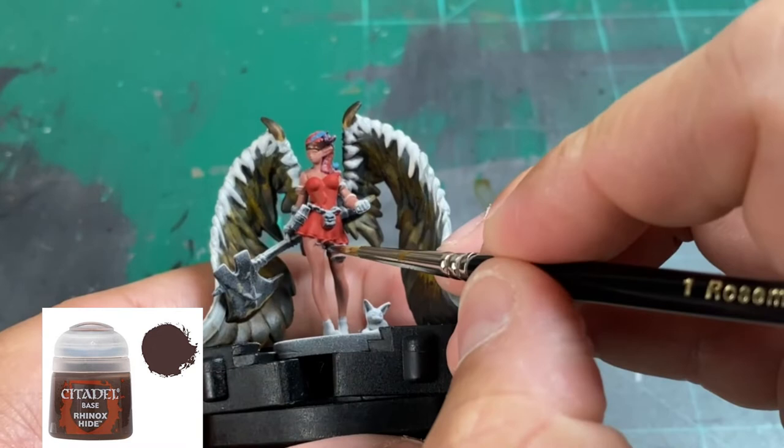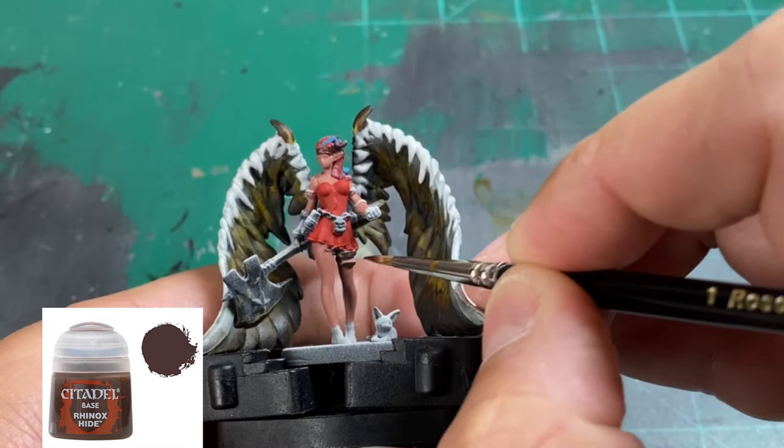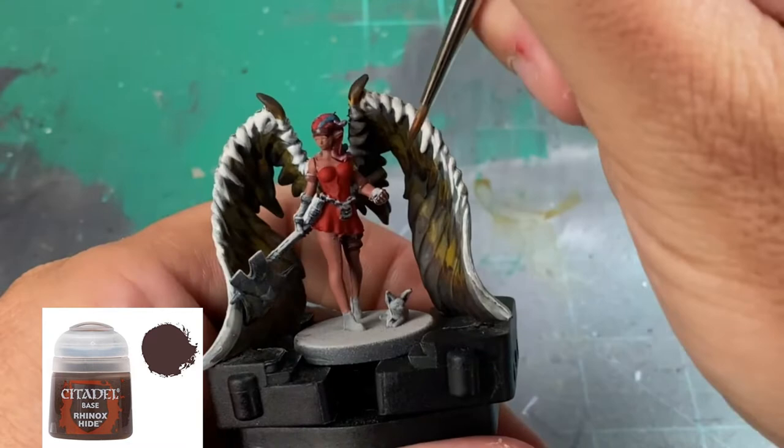For the headband, the bands around her arms, and her gloves, we're going to use some Rhinox Hide. Make sure you're thinning it, but not using any Lahmian Medium like before — just straight Rhinox Hide.